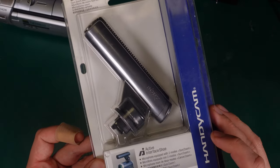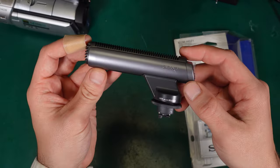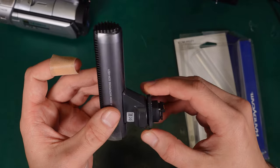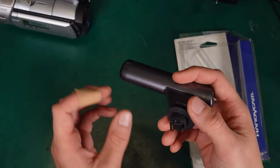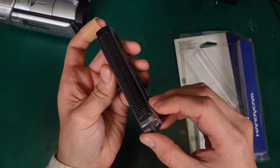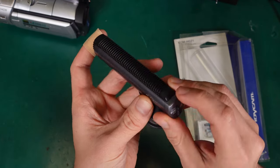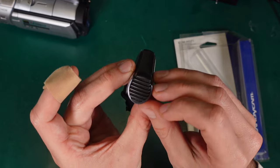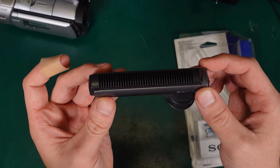It's using the Active Interface Shoe. It is a quite interesting device, and that's because it has only that multi-pin connector. It does not need to be plugged in with a 3.5mm jack. It's taking both power and providing a signal. This is how it looks like. I can see a foam inside, so looks like it has some sort of very basic wind muff.